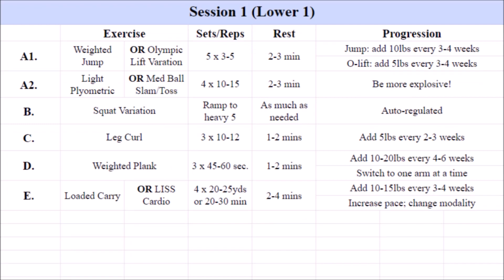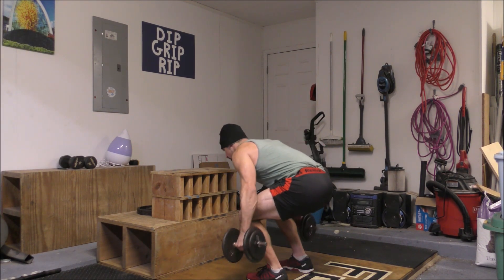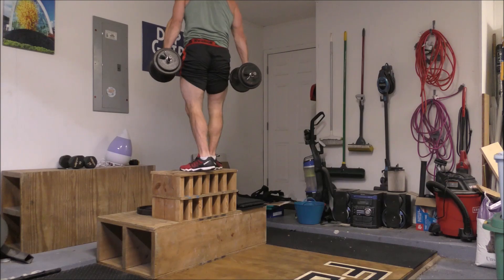The upper body sessions are primarily designed to build strength and muscle in the chest, shoulders, and across the entire back. They also provide for a little bit of explosive medicine ball work to build some upper body power, as well as a small amount of isolated work for the delts, biceps, and triceps. Let's take a closer look at the individual training sessions.